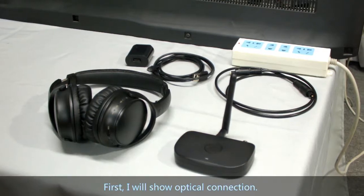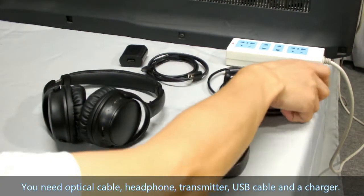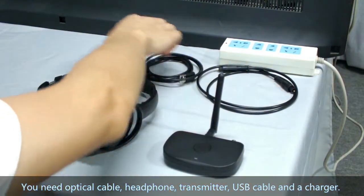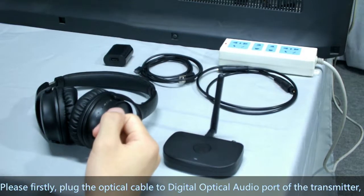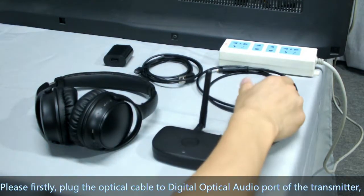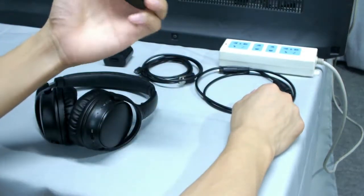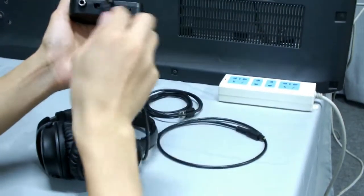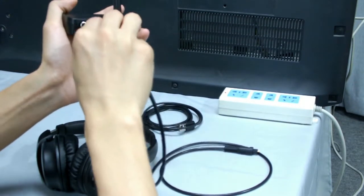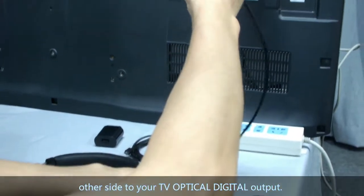First, I will show the optical connection. You need an optical cable, headphone, transmitter, USB cable, and a charger. Please first plug the optical cable into the digital optical audio port of the transmitter, and then connect the other end to your TV's optical digital output.